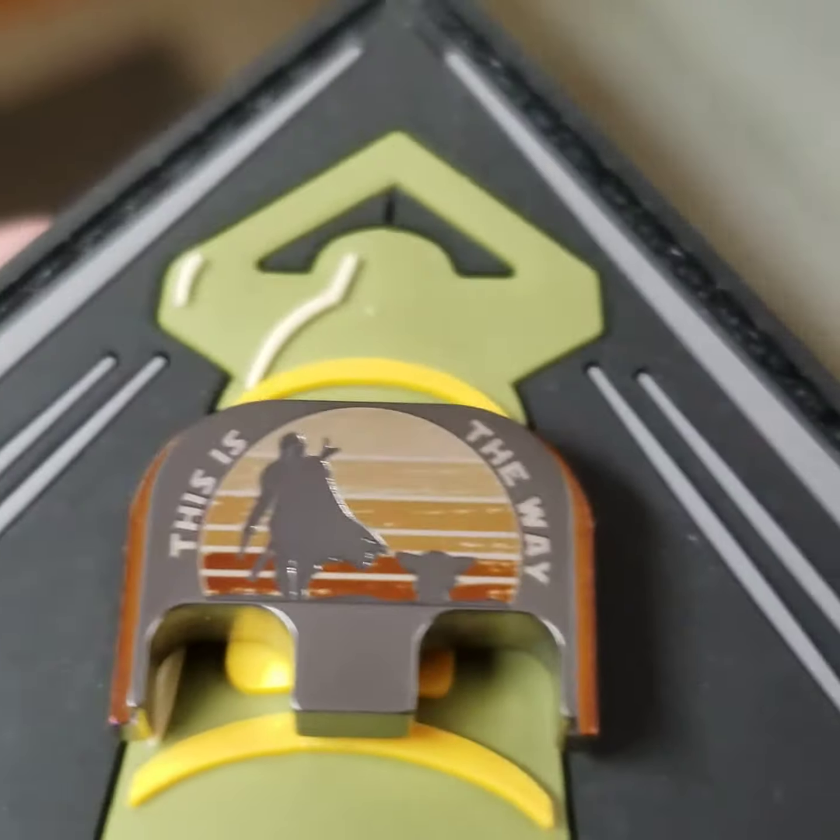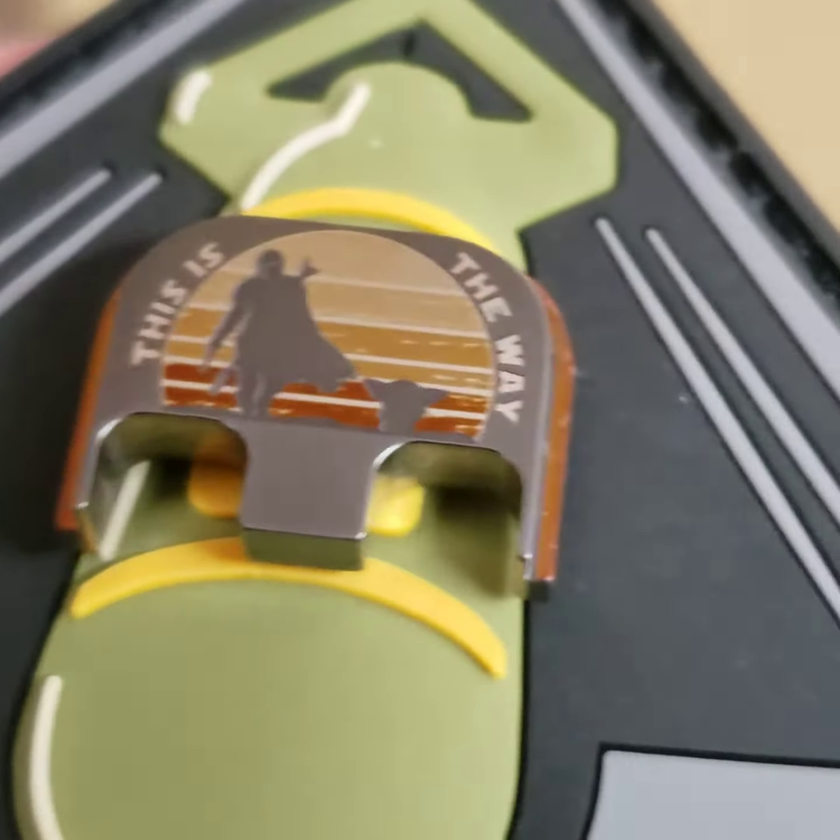Again, laser engraved titanium, no paint. Very unique look. The image will last forever.